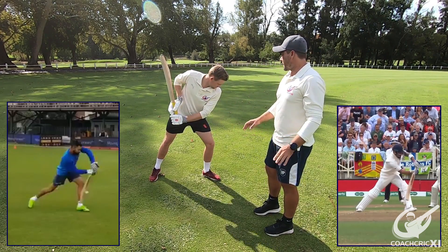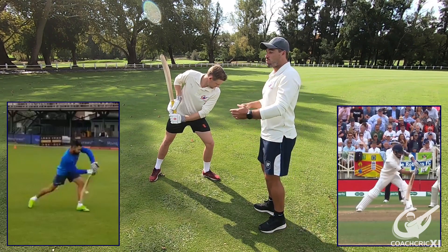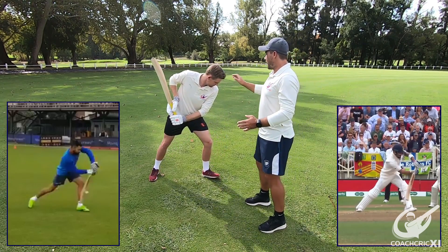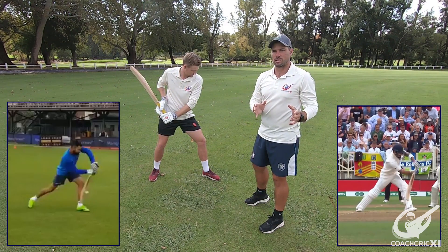From here, what we want to notice is the head position. The head position, especially for Kohli, is over the front foot. What he tries to focus on is making sure that his head doesn't go beyond that point because it can cause over-balance and he might fall over in the shot. He also doesn't want his head to be too far back because then he is not generating enough momentum or weight transfer into the ball itself.